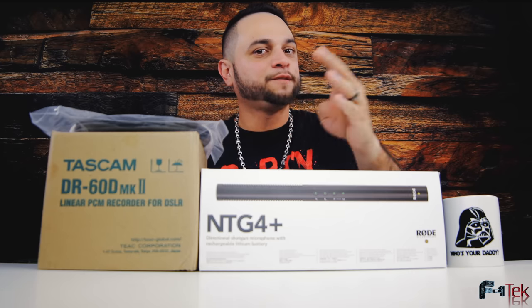What's up guys? Will with F1 Tech. On my past video — the Rode NTG4 Plus review — I stated at the end that I was looking for a B-cam.